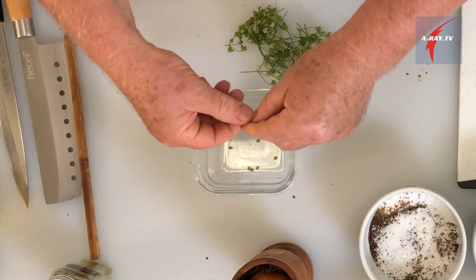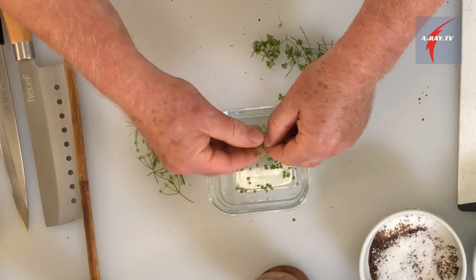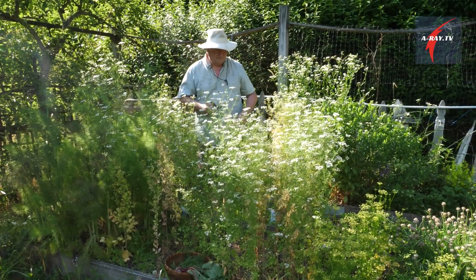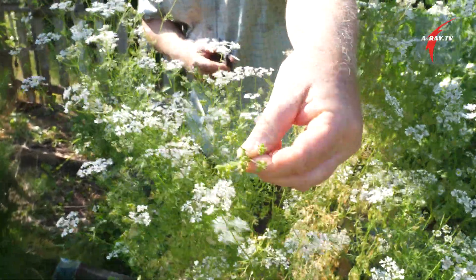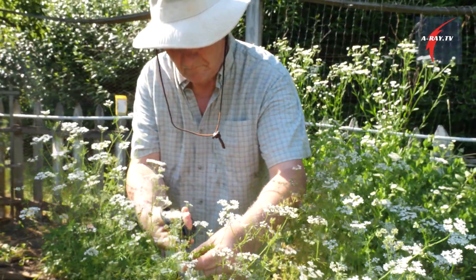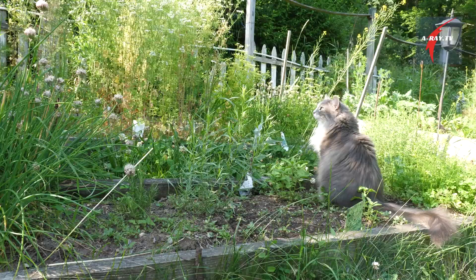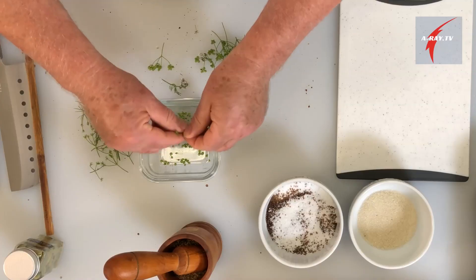Freshly-picked coriander seeds — you have to be a little patient because you have to do them one by one. The flavor profile of those fresh seeds is going to be different than the dry coriander seeds. It's very limey and it has a freshness to it — kind of a cross between fresh cilantro and dry coriander on which you just squeeze a lime.